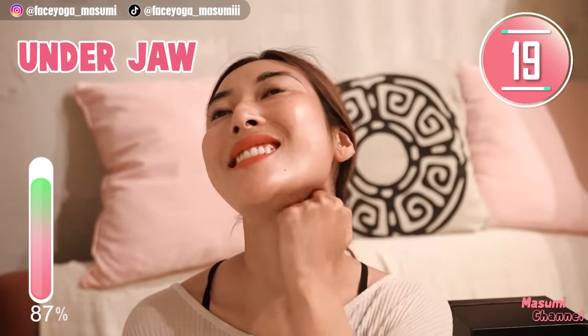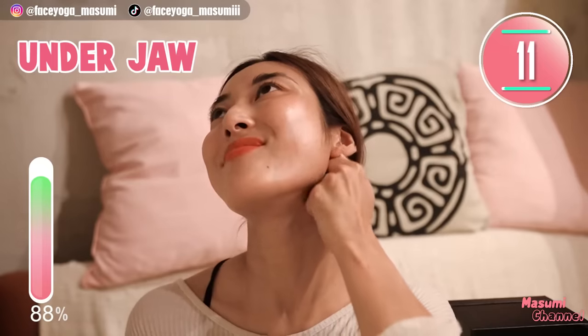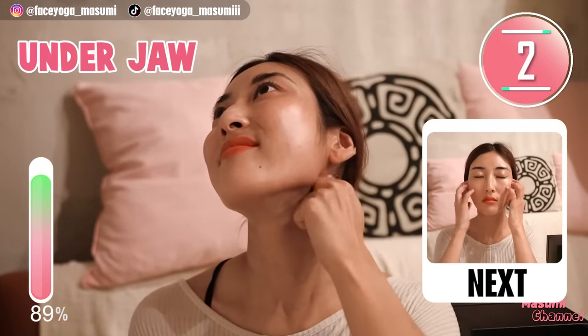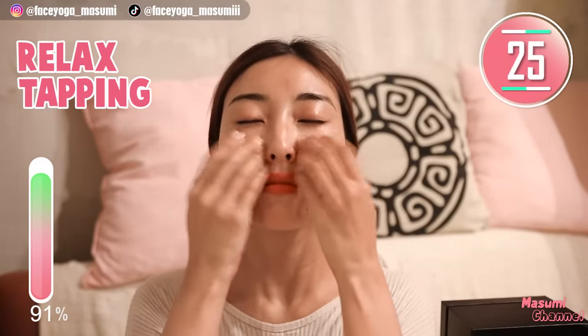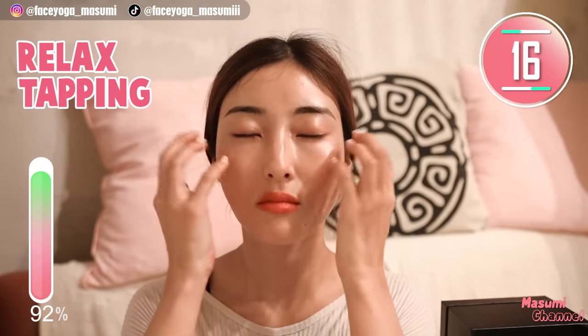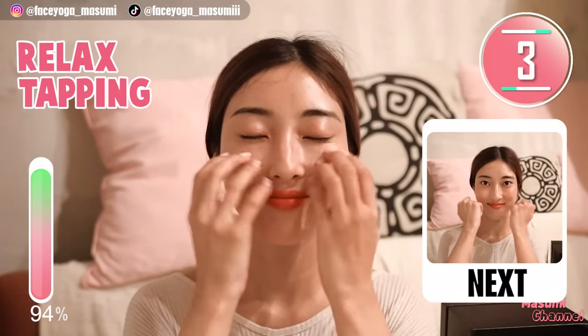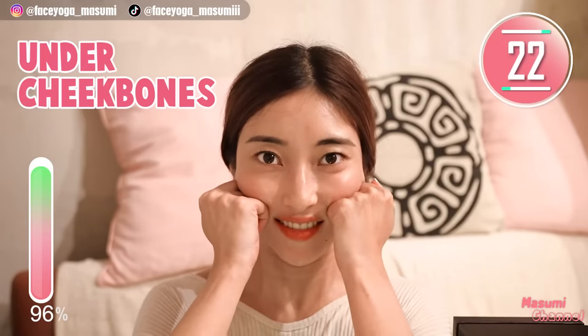We have done so many exercises to train the muscles around the cheek area and mouth area in this video. Facial muscle training is very important to lift up your face. Now relax your face by closing your eyes and your mouth, and gently tap around the face area. Take it easy. I hope you are enjoying this facial massage — face massage is very important to release tension from the muscles, especially right after facial exercises. Using your knuckles, massage under the cheekbones in a pressing motion. Slowly move your knuckles outward along the cheekbones.